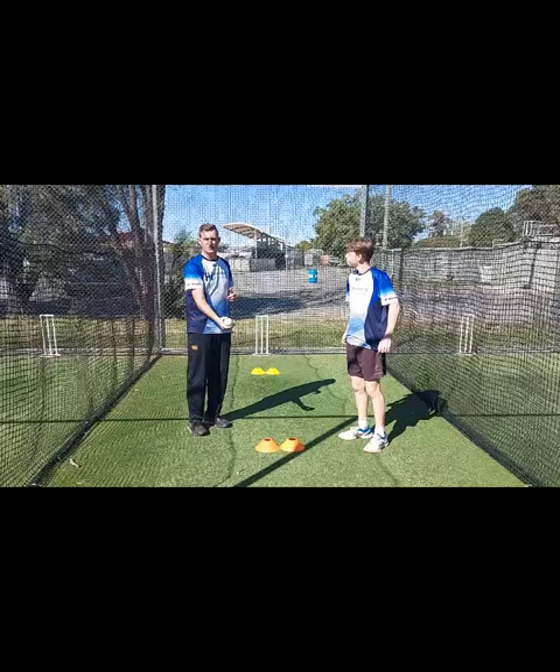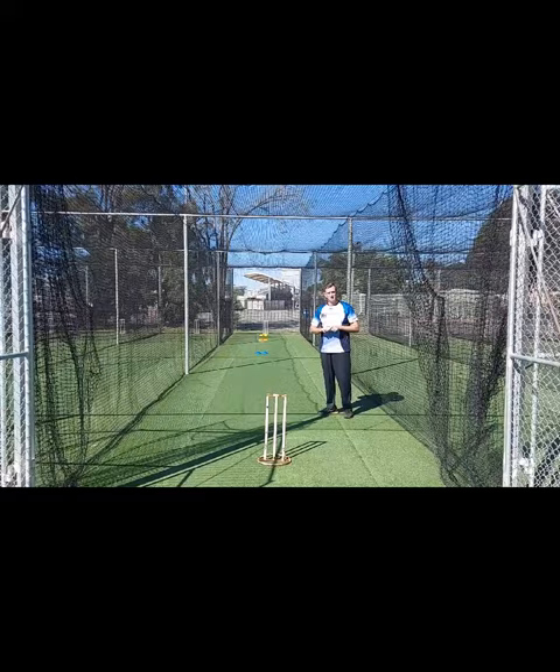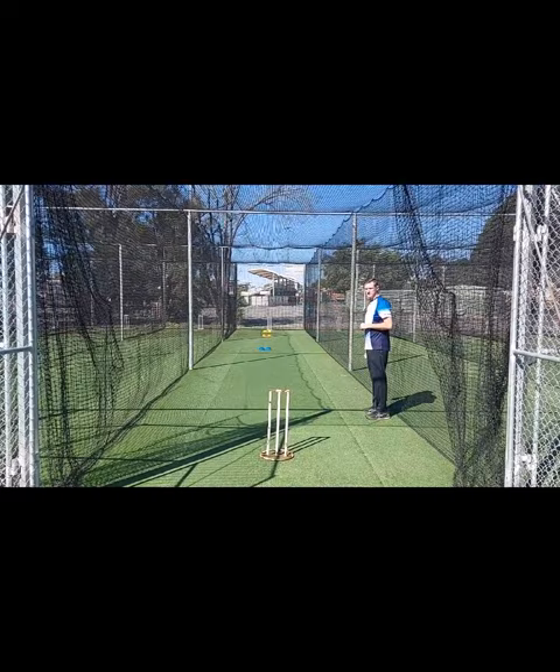We're going to go back and bowl six balls. We're going to try to do two on the bouncer, two on the good length, and two on the yorker length, and try to execute our length drill. Okay Matty, first one we're going to go yorker length.